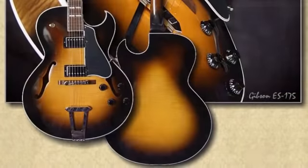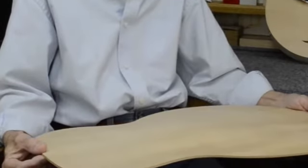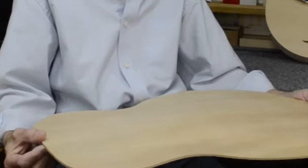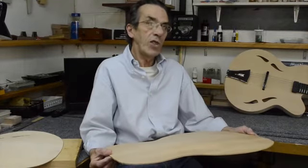In the 50s, Gibson came up with the idea of using laminate plates instead of fully carved plates for their archtop guitars. And imaginably, these guitars had a lot of success. And still today, most archtop guitars on the market are built using these laminate plates. And here's one of these — it's a plate that is about one inch of an inch thick.